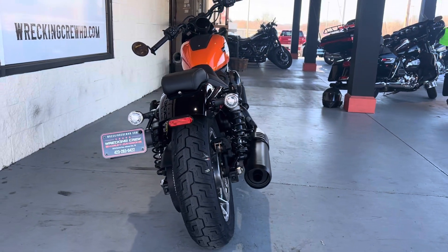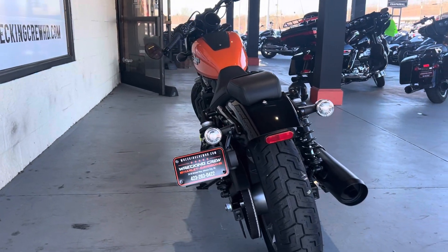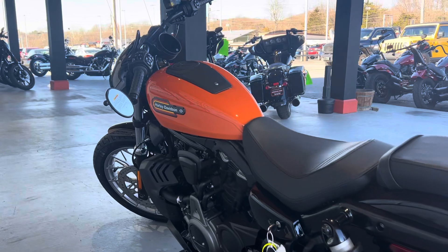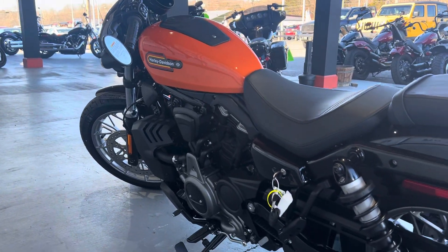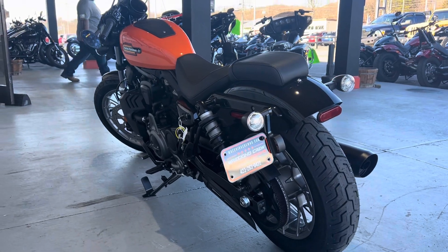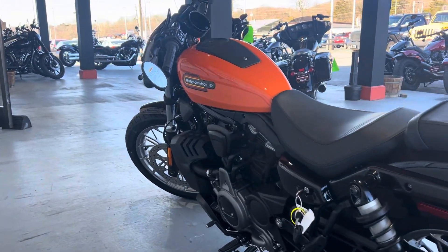This is an excellent bike for those of you who do want to get started into the Harley world, or for anybody who's looking for something extremely light. Now this bike also does feature three different riding modes: rain mode, sport mode, and street mode. And all of them definitely affect the bike and how it rides.